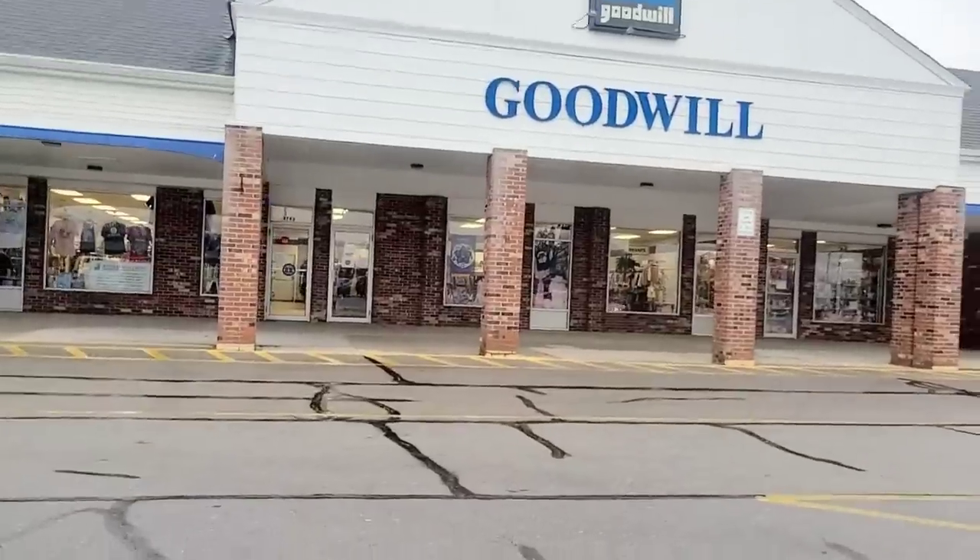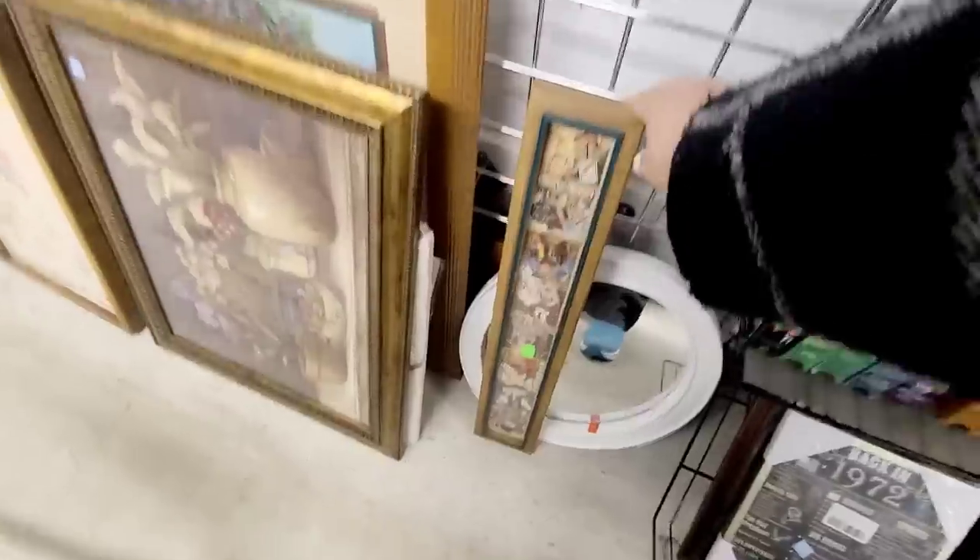On a recent trip to the thrift store I found some really cool items that I cannot wait to show you how I am going to recreate and repurpose them for a fun new look.